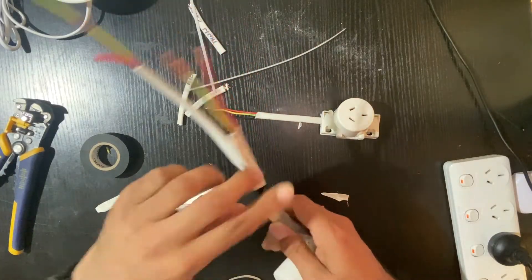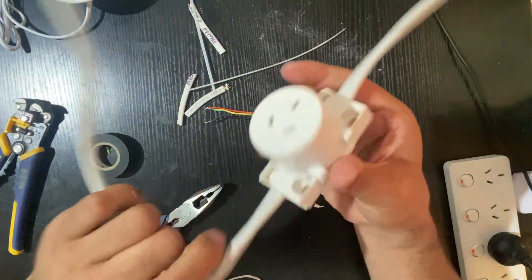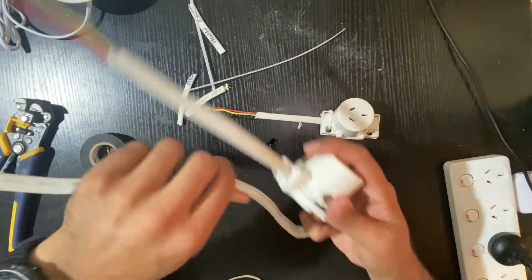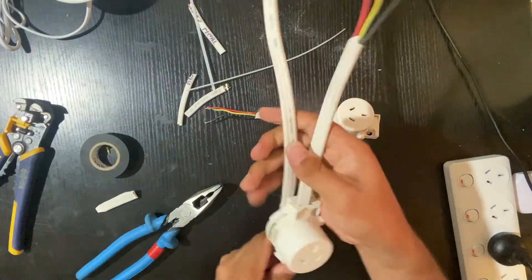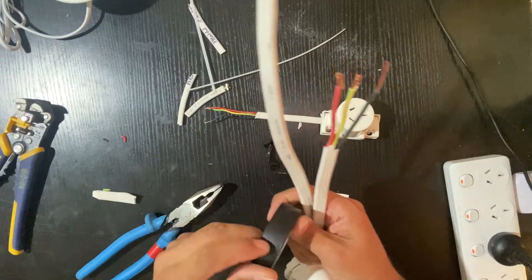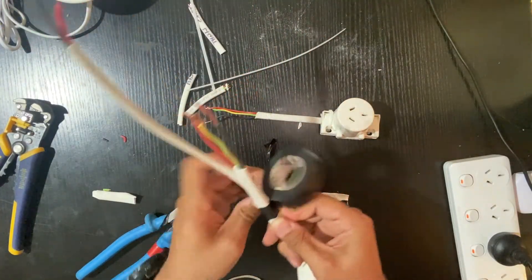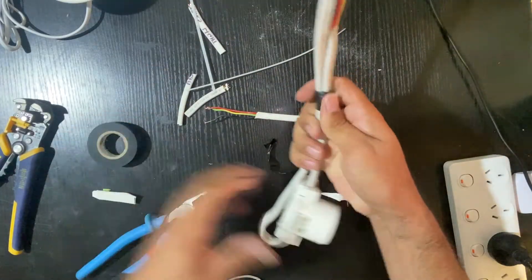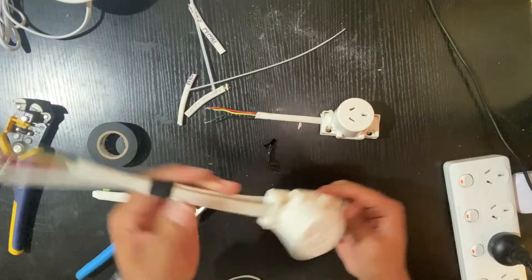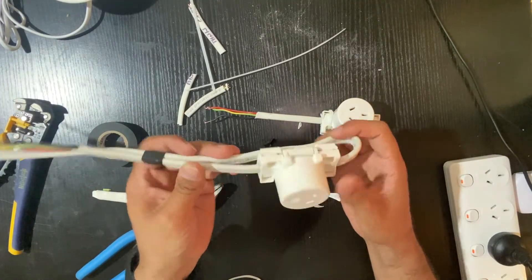There you go. If you want to make it nice, just untape it, make it neat, and then tape it back. There you go. You can use cable ties as well if you want, but I don't think it's going anywhere.